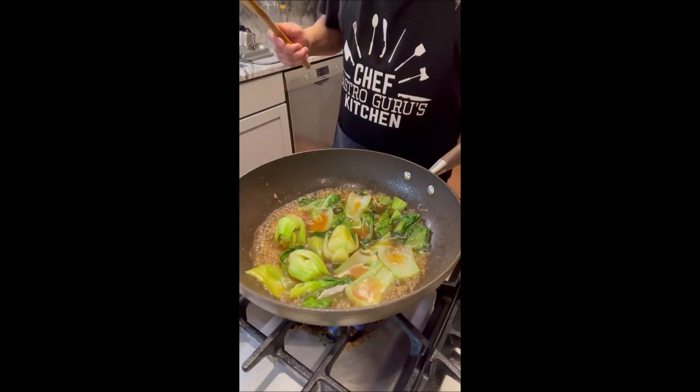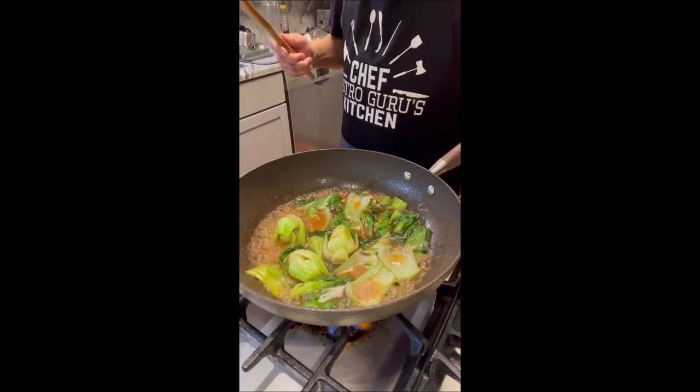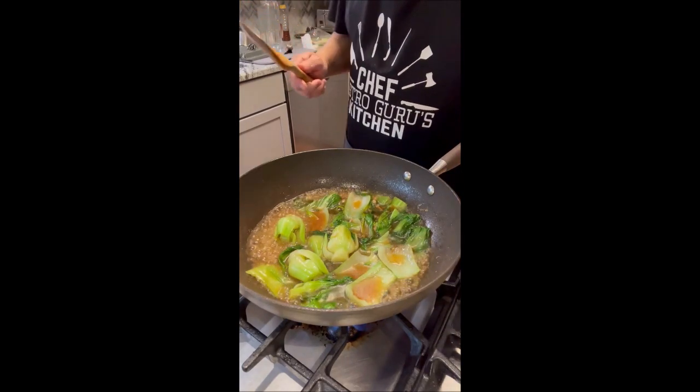Okay, there you have it — spicy bok choy!